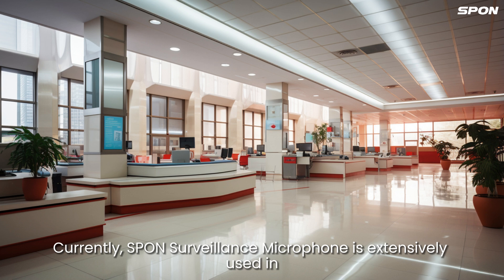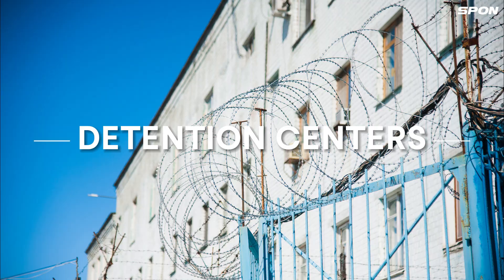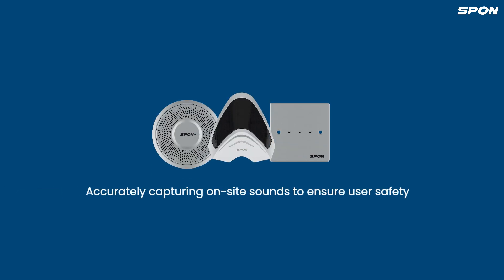Currently, SPON surveillance microphones are intensively used in finance, public security, detention centers, hospitals, and other locations, accurately capturing onside sounds to ensure user safety.